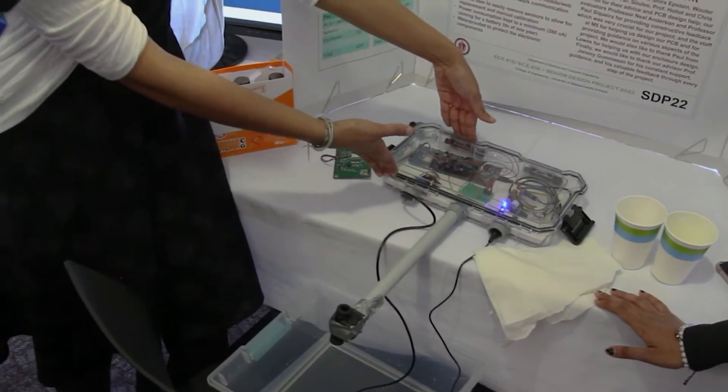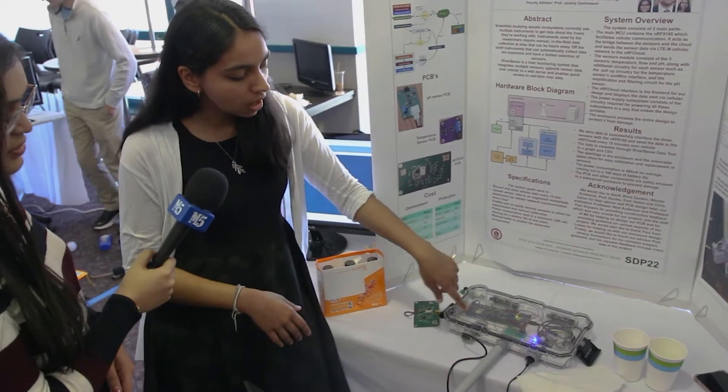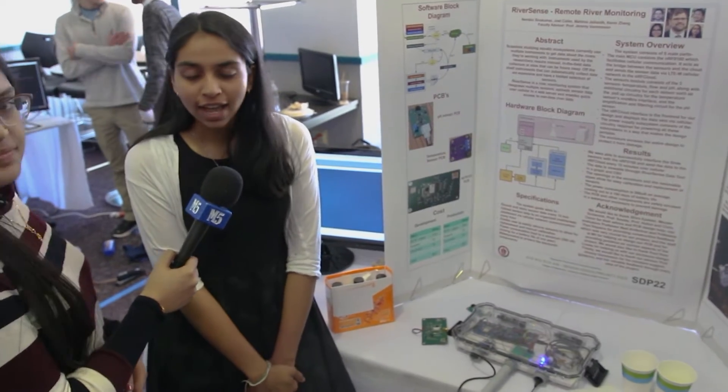This portion is going to be above the water, and this portion is going to be in the river. These two PCBs are the circuitry for the sensors, and it runs on a 3.7 volt LiPo battery. It'll last about 100 days without having to replace the battery.